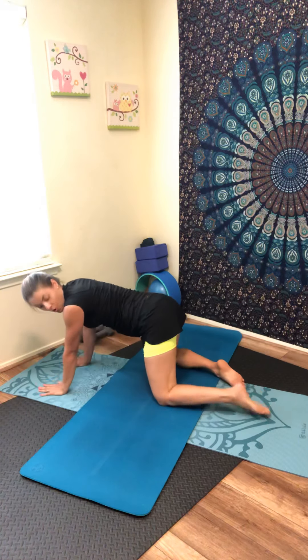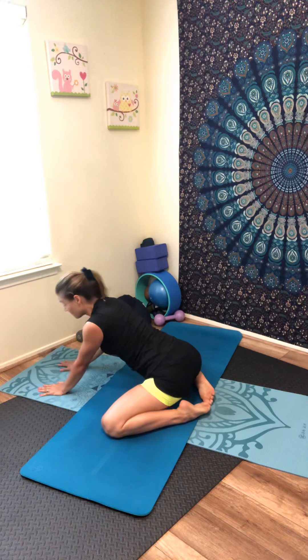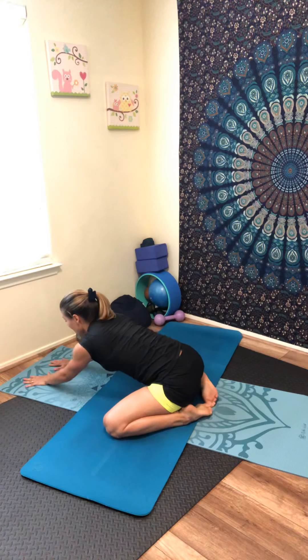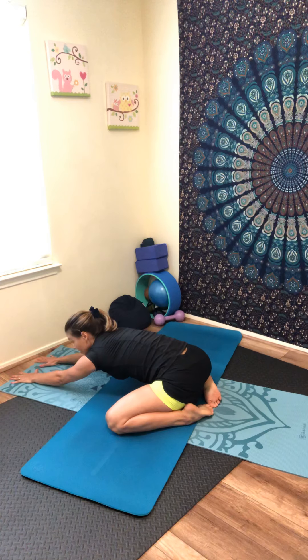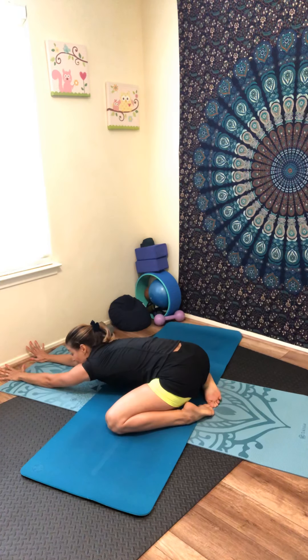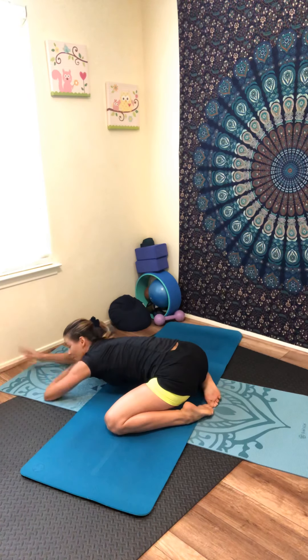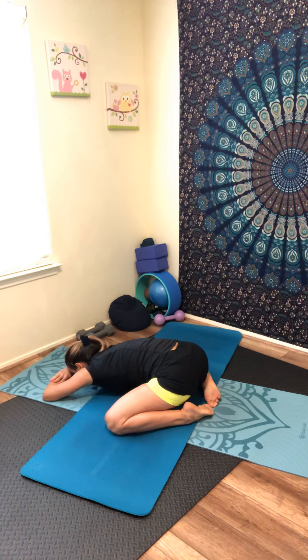If you need, you can open your knees wide to feel more stretch on your hips — sit your hips down. Touch your toes together and sit your hips all the way down; you'll feel a very good release on your hips. Keep pressing your chest toward the ground, stretch your arms or rest your forehead. Keep breathing — inhale, exhale, inhale, exhale. Come back slowly, bring your knees together.